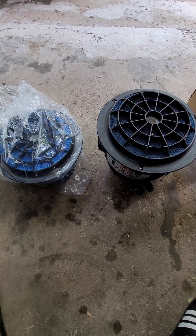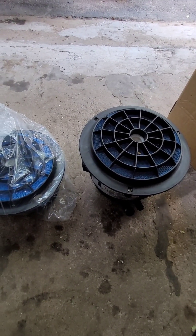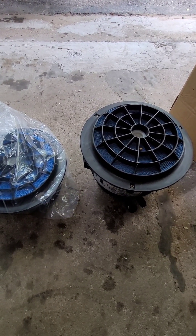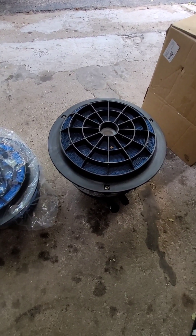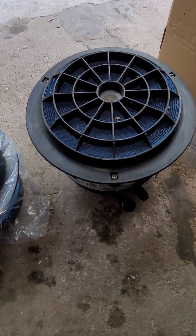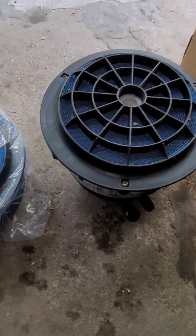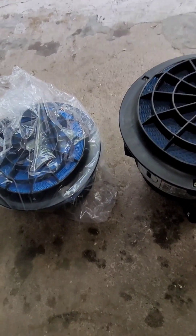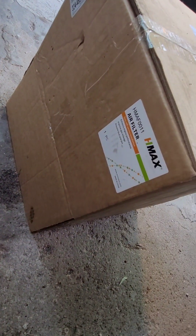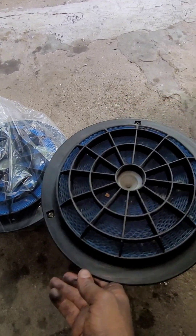This is the new air filter here and this is the old one. You're going to want to change it every 30 to 50,000 miles. This one doesn't look too terribly bad, but while I'm here I'll change it. I already drove it about that many miles.